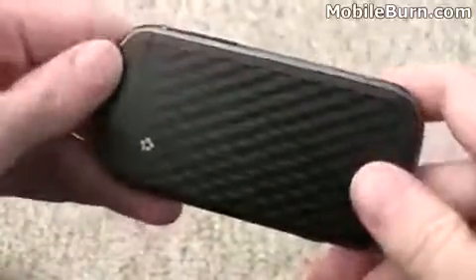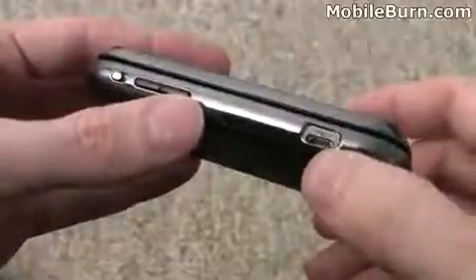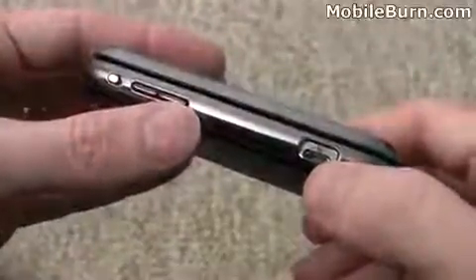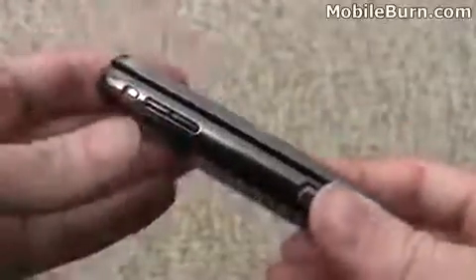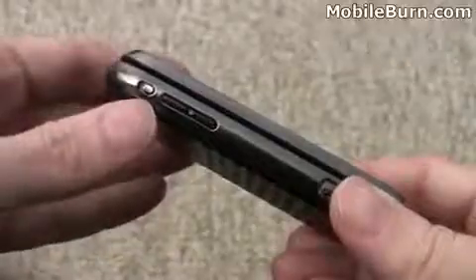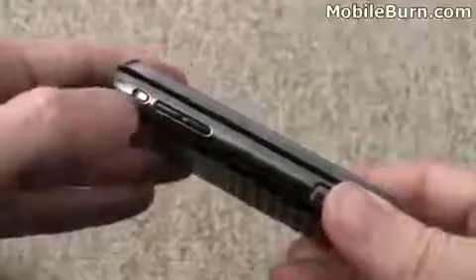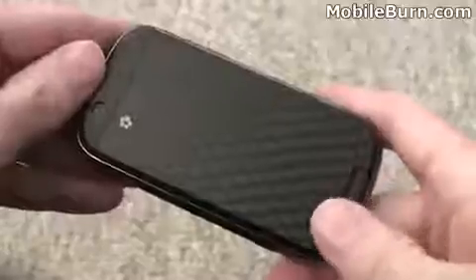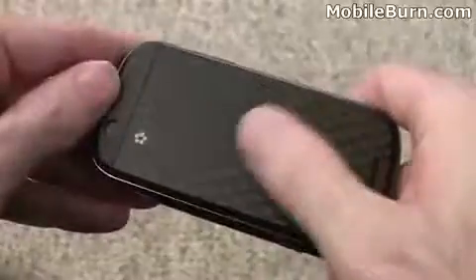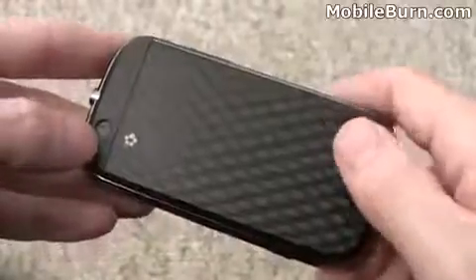This is the titanium finished device, and there's also a white version. On the left-hand edge there's a volume control and a micro USB port for USB connectivity to a PC as well as charging. This little slider throws the phone into silent and vibrate mode — kind of like a Palm Trio in that regard. When you can see the red, it's in silent mode; otherwise it's in normal mode.